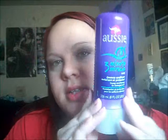Hey guys, so today I'm going to be doing a review on this product. It's the Aussie 3 Minute Miracle Moist Deep Conditioner, and it's deep conditioning for damaged hair. I got this at Rite Aid for $4 or $5, and this is what it looks like.